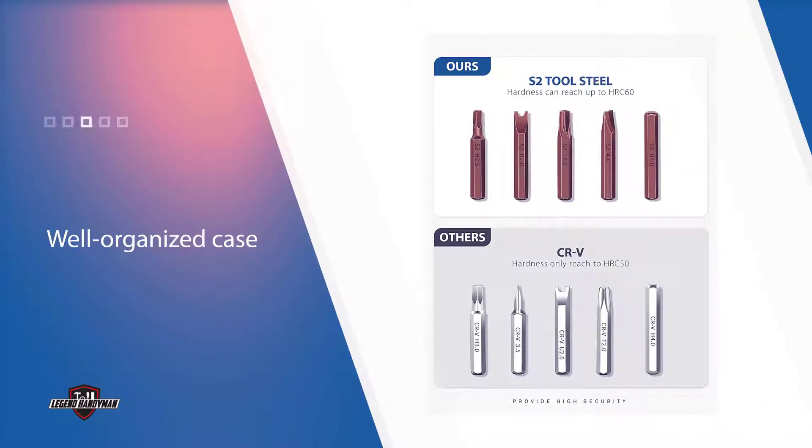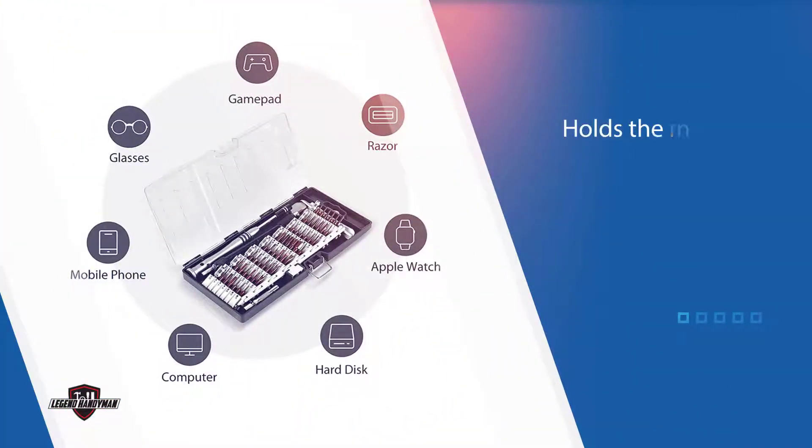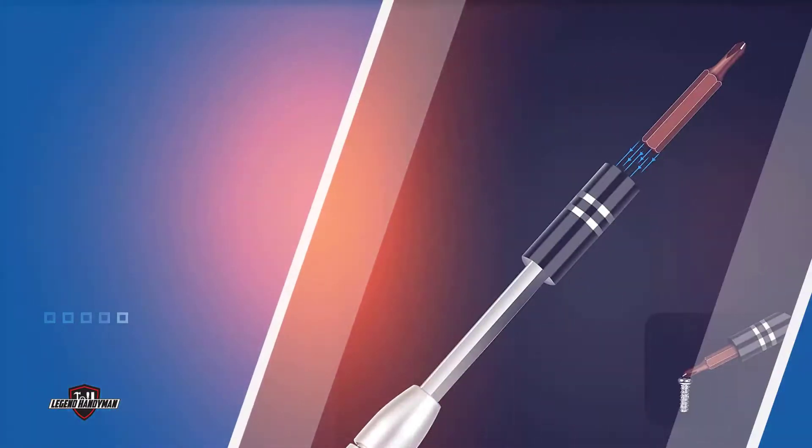It holds the magnetic driver, extension rod, flexible shaft, and 57 hardened steel bits for flathead, Phillips, pentalobe, and tri-point fasteners, plus the less common hex and square screws and nuts found in some Apple models. It's a versatile collection for both hobbyists and professional users.